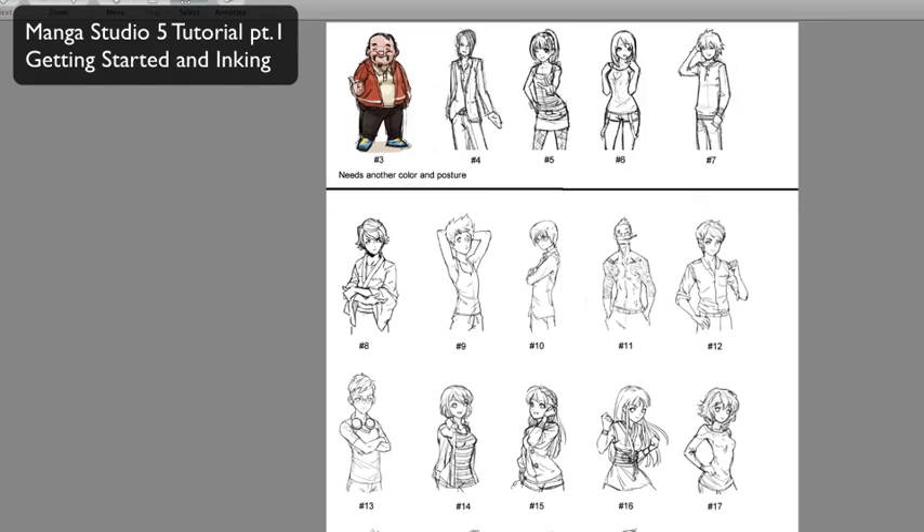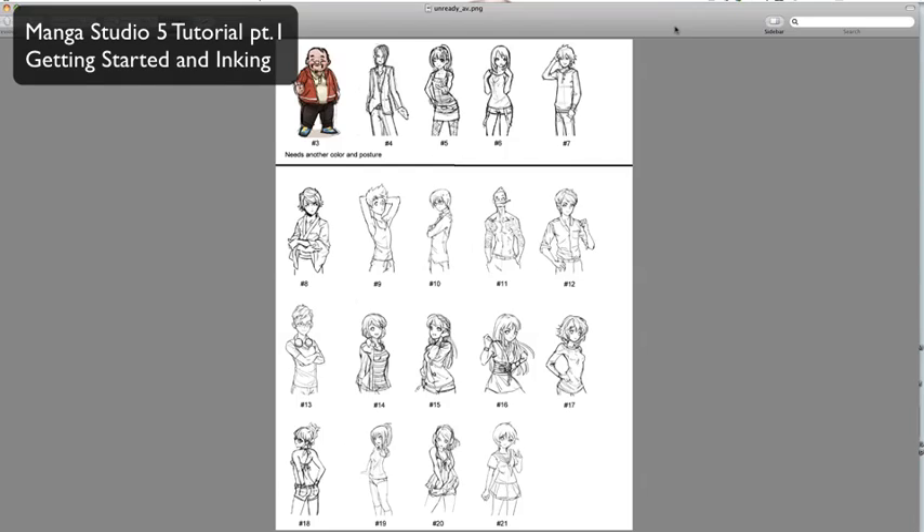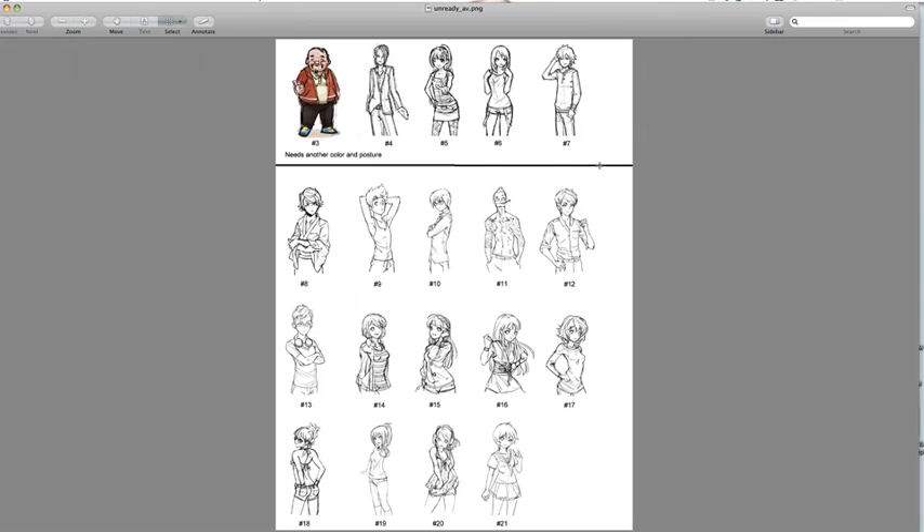Today we're going to go over some basic Manga Studio techniques. We'll be going over the most essential tools and techniques needed to produce a clean, colored manga illustration. I'll be using a pre-drawn sketch, keeping this focused on the software instead of making this another drawing lesson.